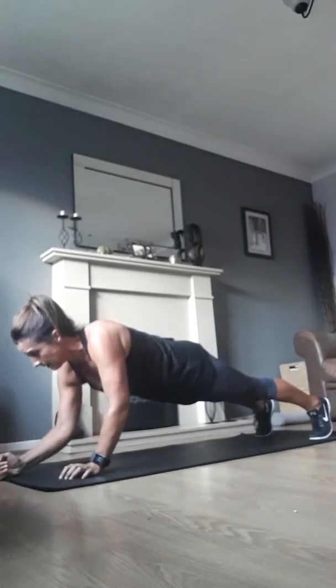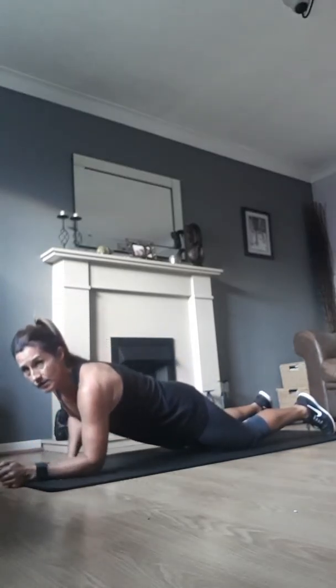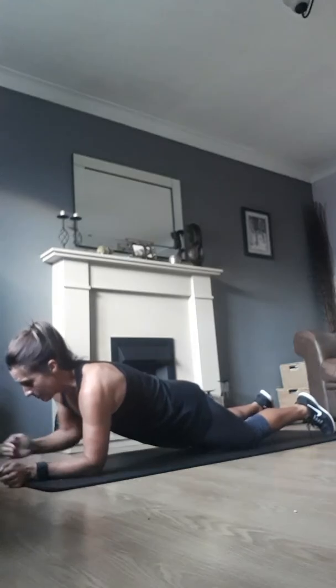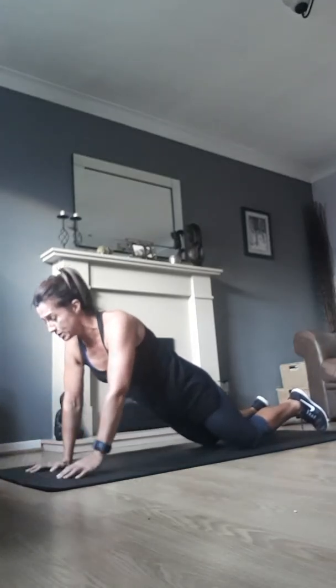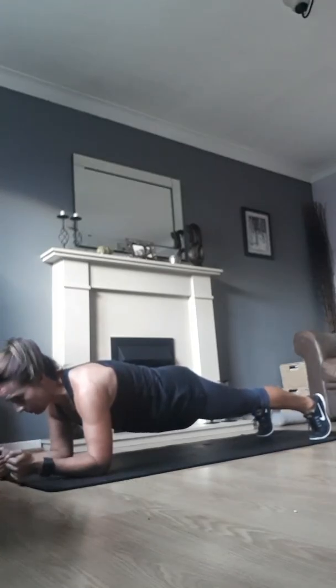You can also do this one on your knees. Notice that at no point does my bum go in the air — just keep your hips down, your abs pulled in tight, and remember to breathe throughout.